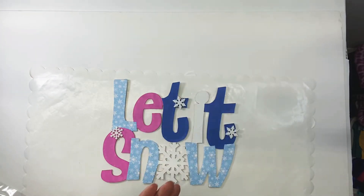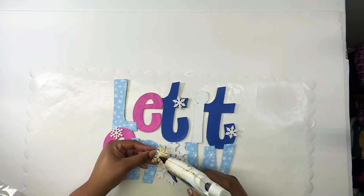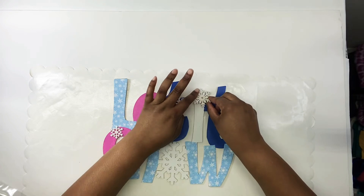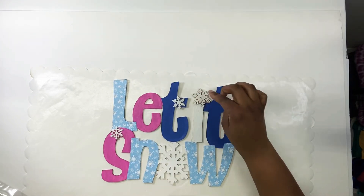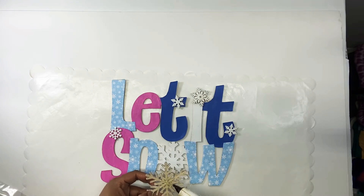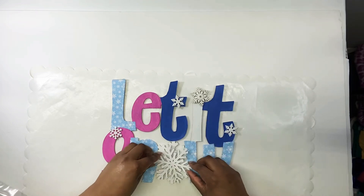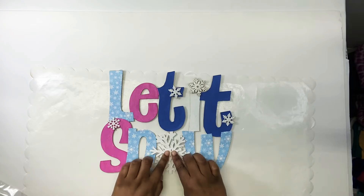Now I'm adding one of the little wooden snowflakes from Dollar Tree — the little wooden stickers they have — that I already painted white, and I'm just hot gluing that onto the little eye on the sign. I like that it has a little sticky dot on the back because it makes the snowflake raised up higher. I'm also adding another little snowflake ornament from Dollar Tree that I already painted white, and all these little pops of extra snowflakes just make this sign so cute to me.